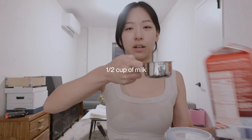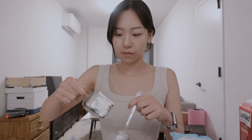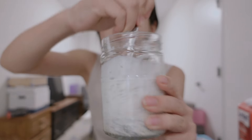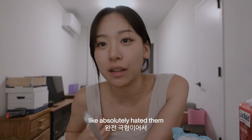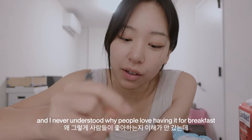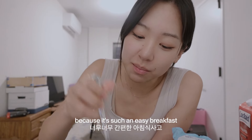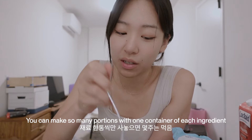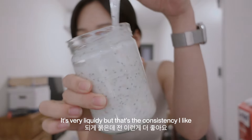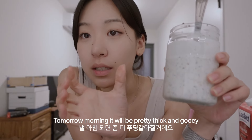Maybe a little more. Half cup of milk, maybe like a quarter cup of Greek yogurt. Just shake it all together. The crazy thing is I used to absolutely hate overnight oats — I never understood why people loved having them for breakfast. But I started eating them every day because it's such an easy and cheap breakfast. You can make so many portions with just one container of each ingredient. It's very liquidy but I like that consistency. Tomorrow morning it's going to be thick and gooey, not liquid and fluidy.